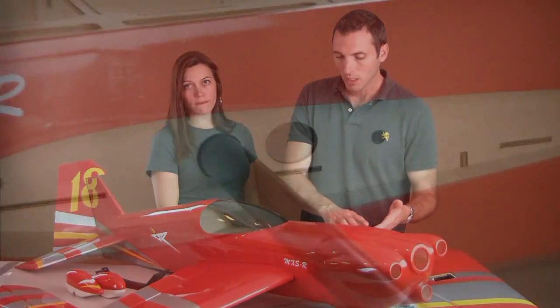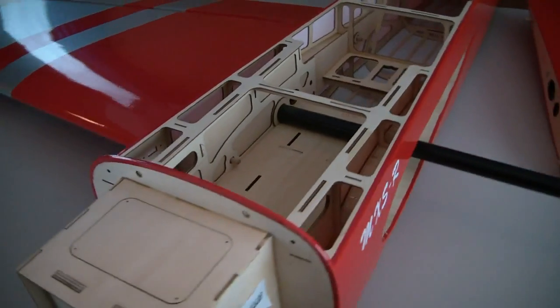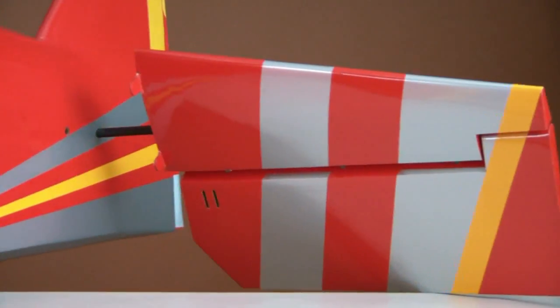For starters, it has a painted matching carbon fiber spinner. It has the carbon fiber wing tube. It also has a carbon fiber sleeve for that wing tube, instead of a cheap cardboard one like so many other planes have. It has removable stabs and those have a carbon fiber wing tube.